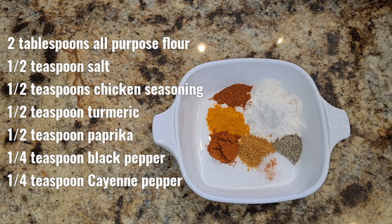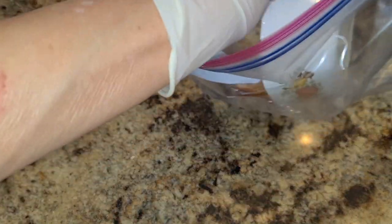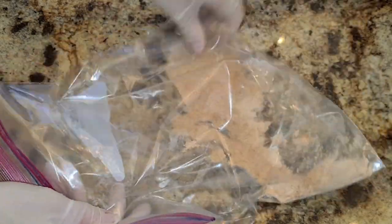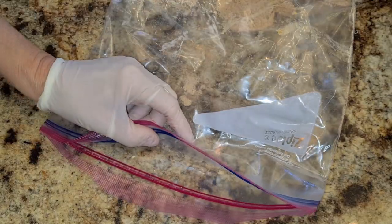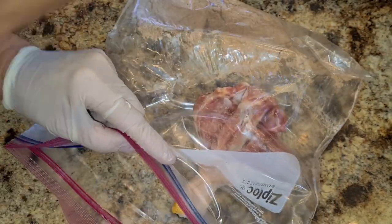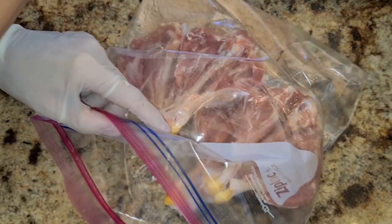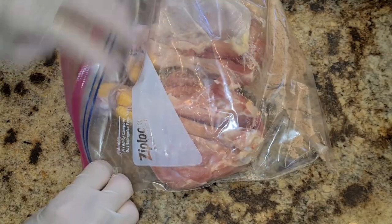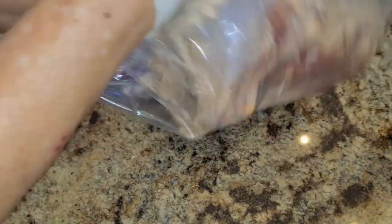I have a gallon-sized bag and I'm going to put all the seasoning in here and just shake it up — shake, shake, shake — make sure everything gets totally incorporated. Now I'm going to start putting my chicken legs in here, then shake it up and make sure everything gets coated. Close it up and just start shaking it all up.